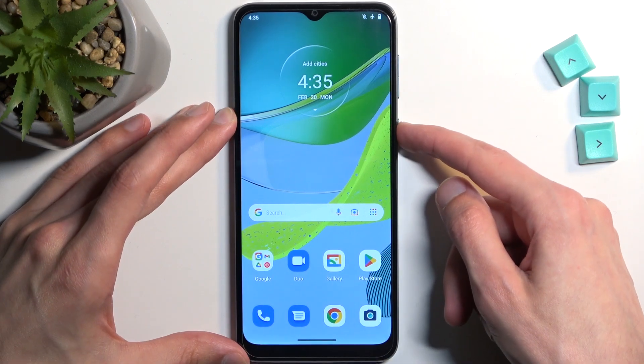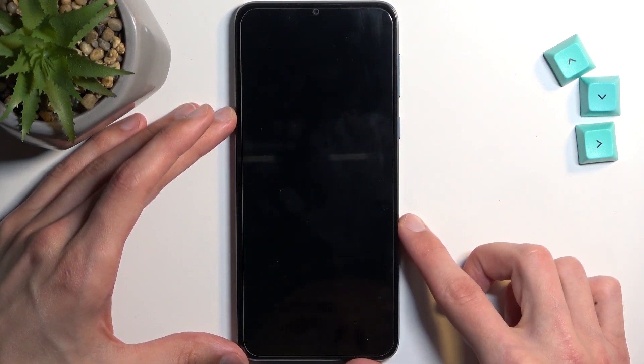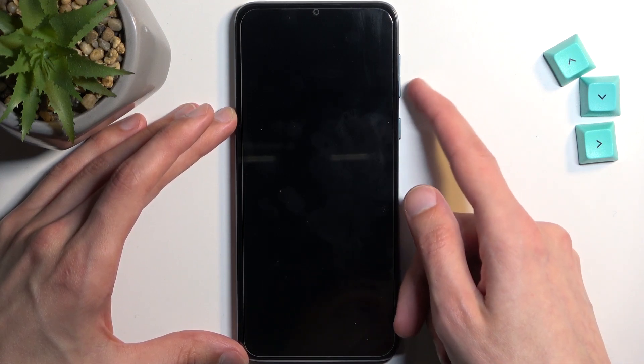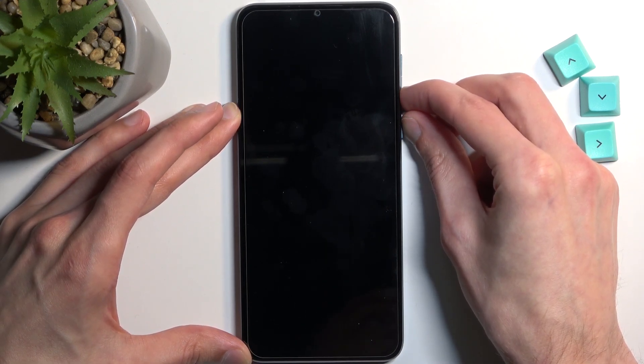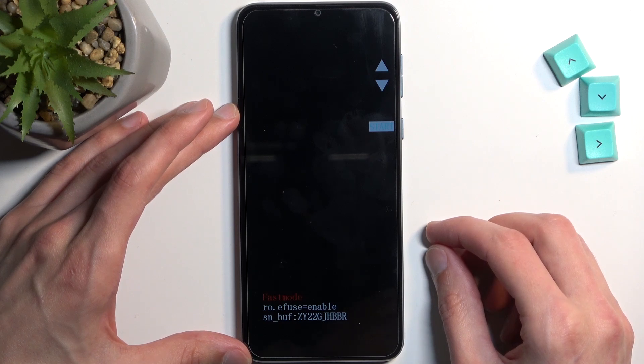To get started, hold your power button and from there select power off. Once the phone turns off, hold the power button and volume down at the same time, and this will take us to fastboot mode.